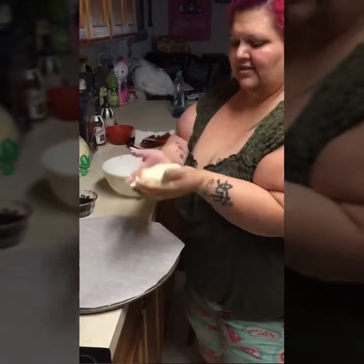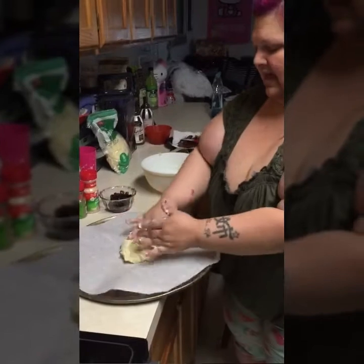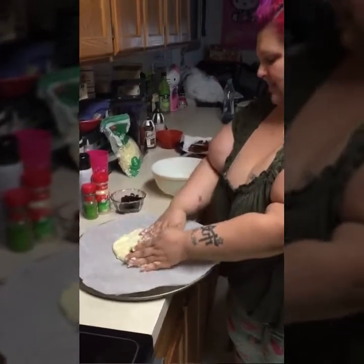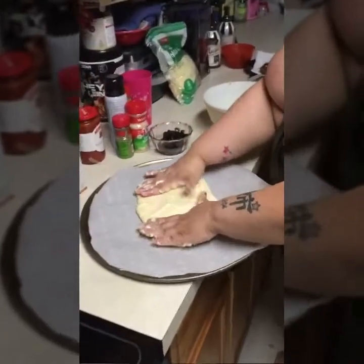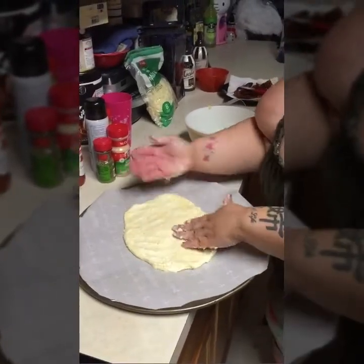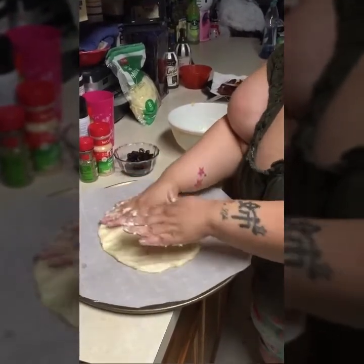Okay, so here it is. I have my parchment paper down, and I'm going to get my hands a little wet because it helps spread the dough out. I just work it and get it thin, and I'll keep doing this until it gets to where I want it, then I'll come back before I put it in the oven.